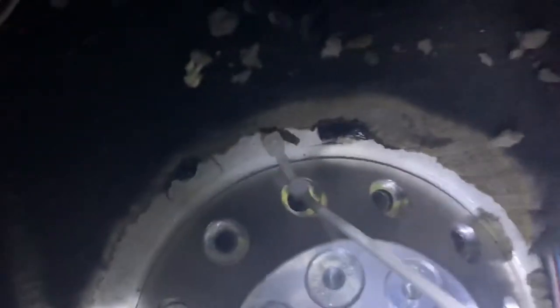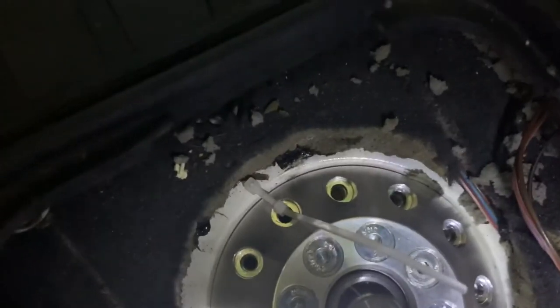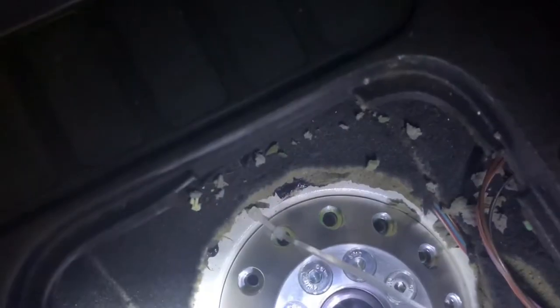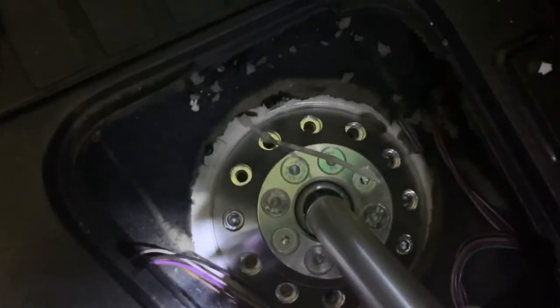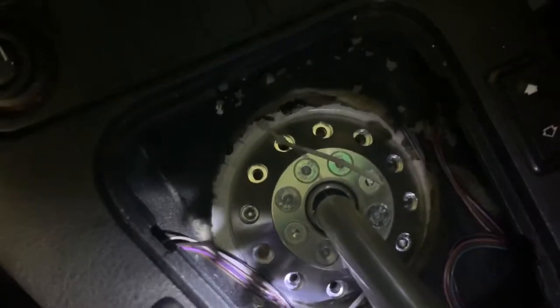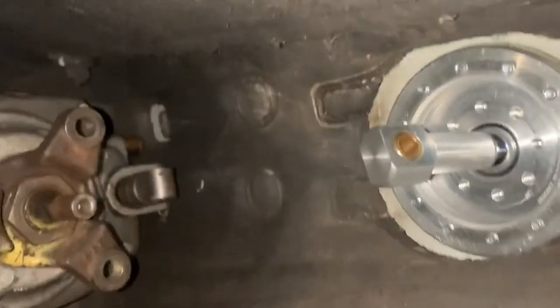I figured out an easy way to do this. I used a zip tie through a zip tie to go through the bolt hole without falling through, and on the back side I used another zip tie to pull the ring up and secure it from the bottom. Once I had those in, I got two bolts started and then removed the zip ties to put the rest of the bolts in. Then it's off to the bottom side to start hooking up the linkage.